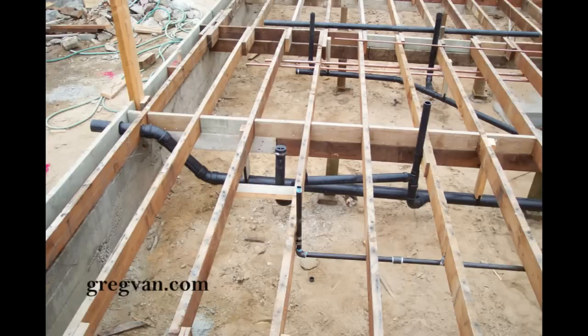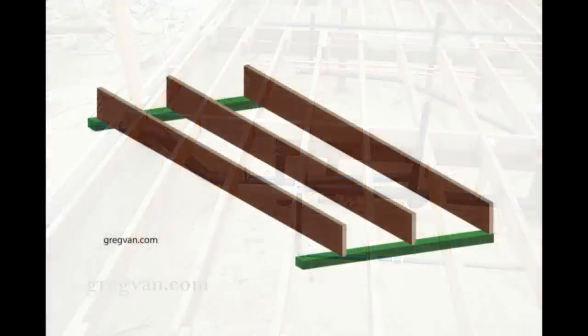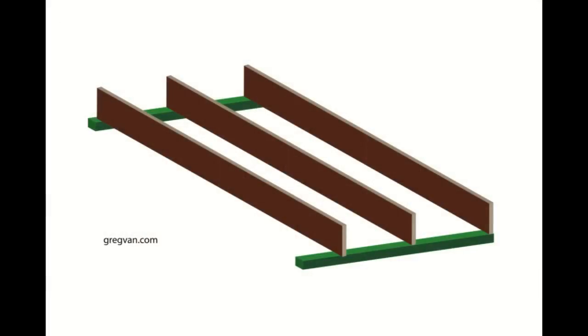Someone left a comment on one of the videos wondering: what do you do if you have a shower drain — or realistically any drain, toilet, sink, shower, washer, dryer — right where a floor joist needs to go? This would obviously be more of an issue on a remodel than new construction.